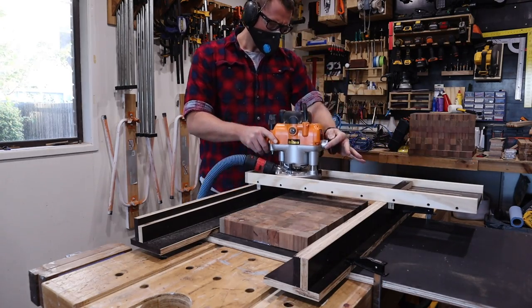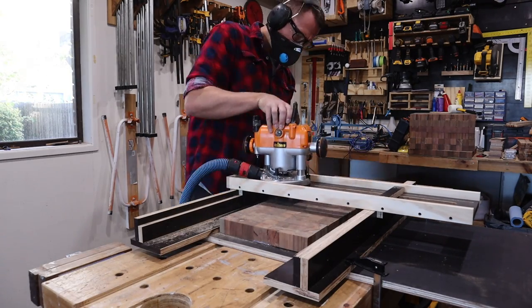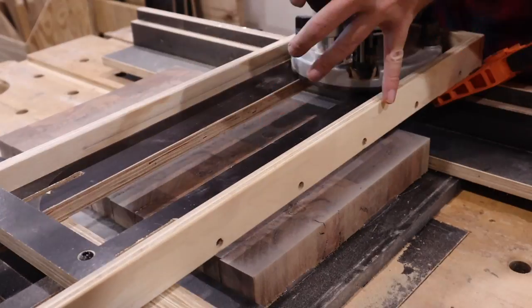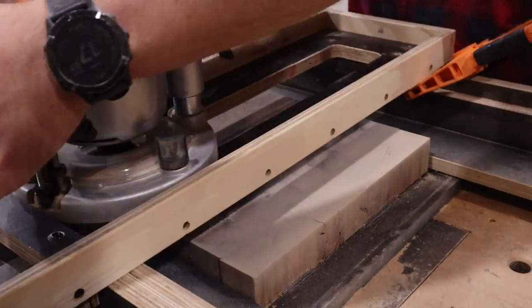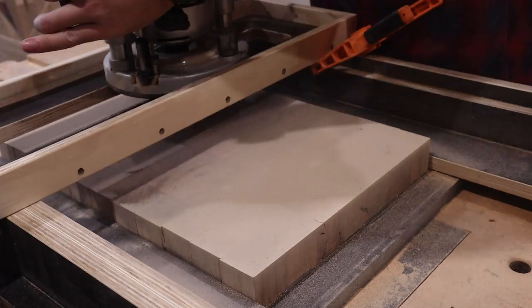And it works. I might have to look at how to incorporate a dust boot or improve dust collection, but it does work. Unfortunately it makes a dusty, dusty mess, which makes this shot less dramatic than I'd hoped.